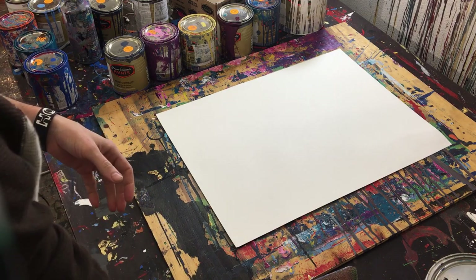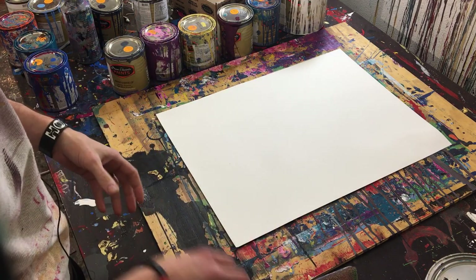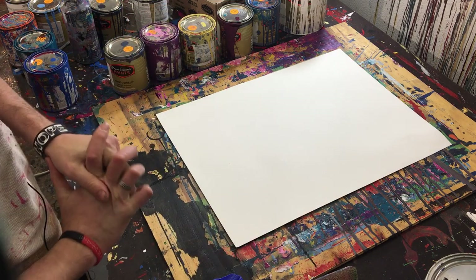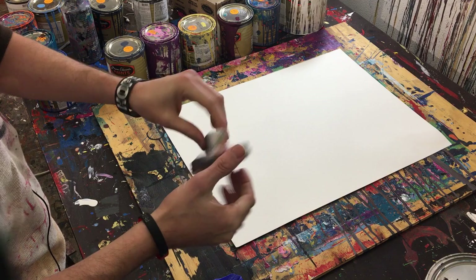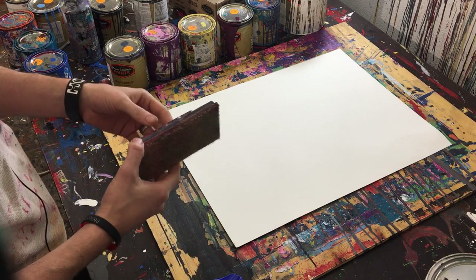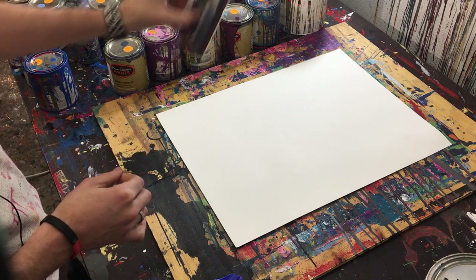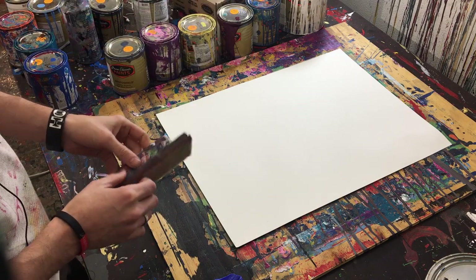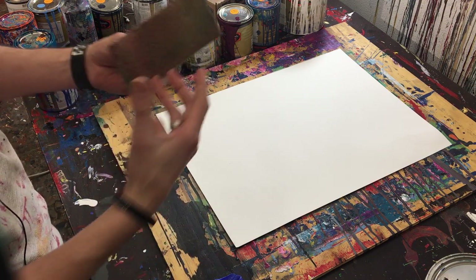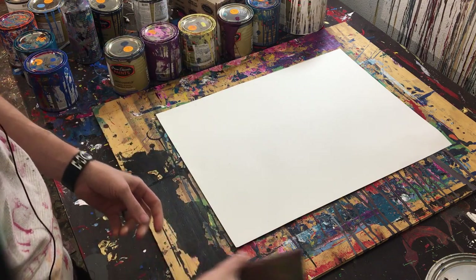We've got our gloves because we can never not get paint all over our hands — it's very messy. And then we'll be using this edge painter, which is what you would get at Home Depot or some other hardware store to paint edges of walls. These fine bristles here are what create the stripes on the painting.